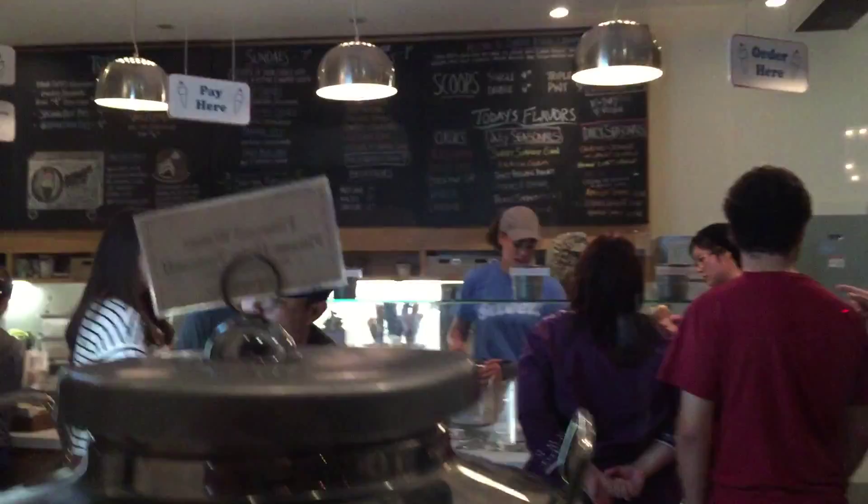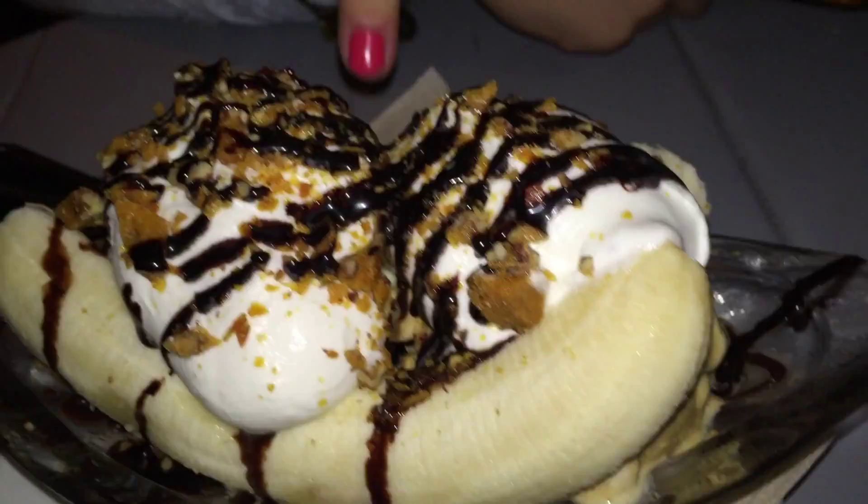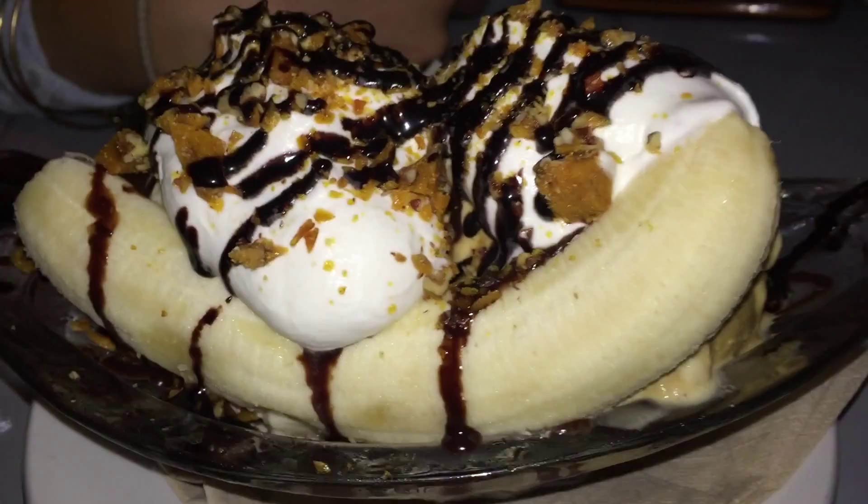Did you find it? Yes. We did it — it's already happened. Finally found it. Explain what's on here, Julia. We got your nanner — it looks like it's split in half. Salted caramel ice cream, vanilla ice cream, a ton of whipped cream, hot fudge, and pecan brittle.